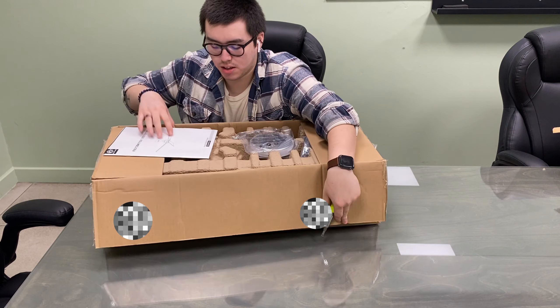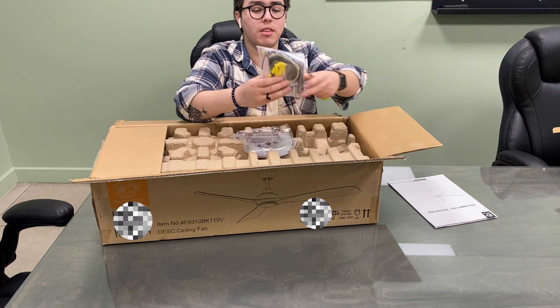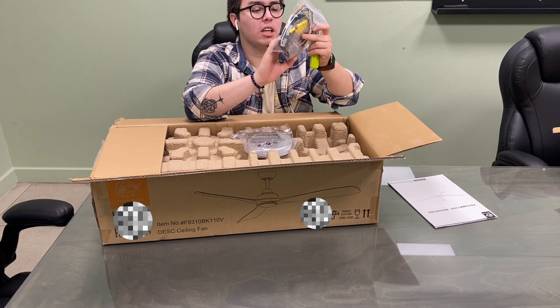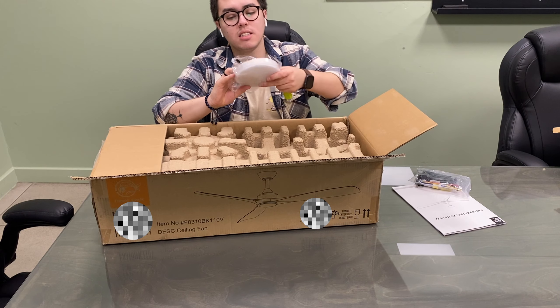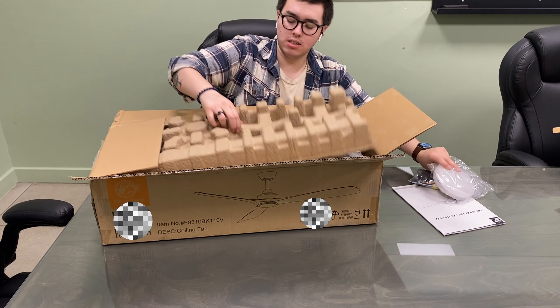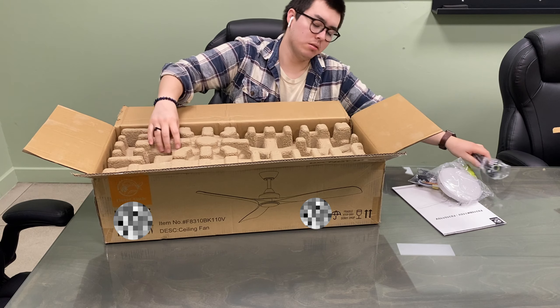When we open the box we see the instruction manual, the receiver and controller — it has six different speeds and you can select the intensity of the lights. And here we've got the lights and a down rod, which is nice.